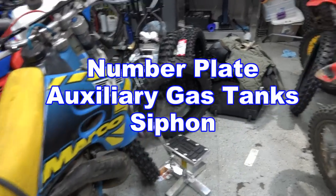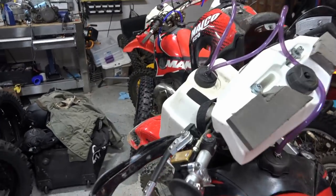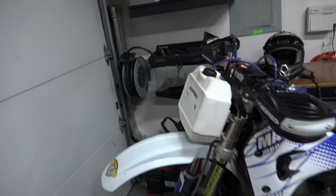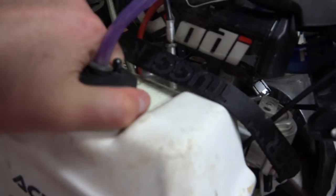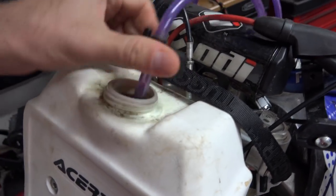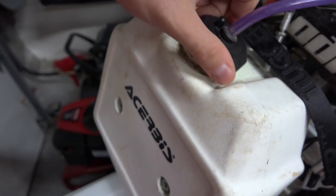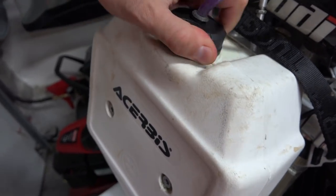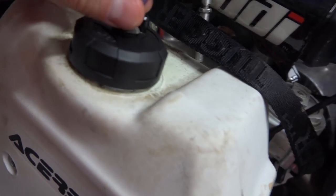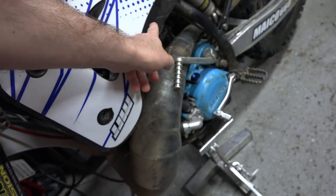Someone asked me to show how the siphoning works on these bikes here. The siphoning simply works by having this tube that goes inside here. That tube has to go all the way down in there to get the other gas, and then you tighten that up to seal it. You push down the rubber thing there to seal it up, and that has to go to the cap.